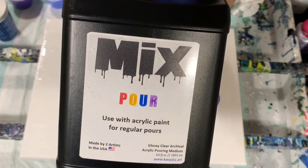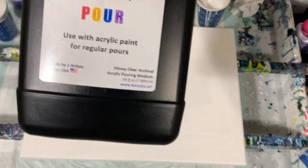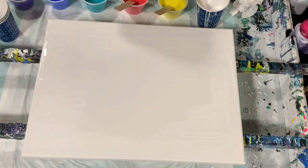I do have a thin layer of Artists Love Flow Acrylic White down with the pouring medium. My pouring medium is new on the market — it's called Mix — and you mix seven parts of this with one part of paint. That's all I've done today; no silicone, nothing else. The company is www.karpata — that's k-a-r-p-a-t-a dot art — two artists that got together and came up with this new mix for pour painting.